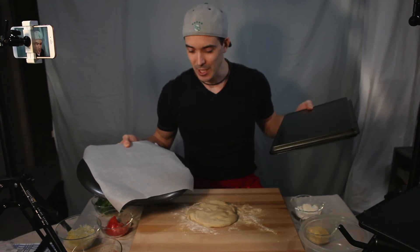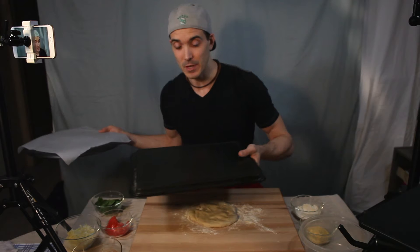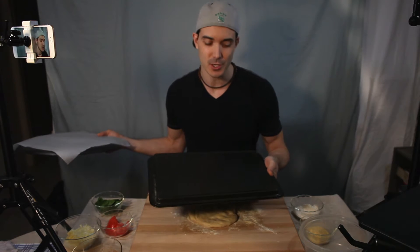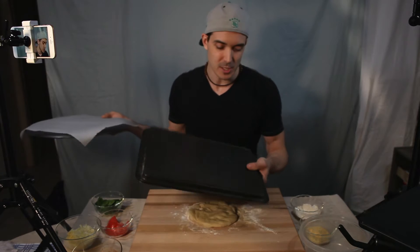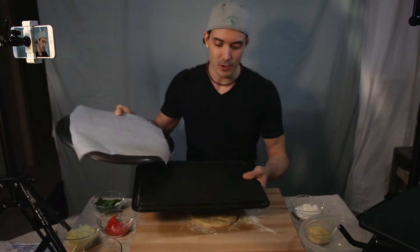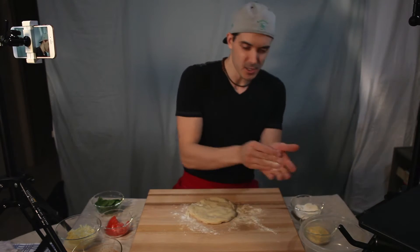Since I'm cooking on a baking stone, I'm going to use this parchment paper here so I can slide it into the oven nice and easily. But if you don't have a baking stone, you could use the back of a sheet pan and put some cornmeal or flour on it so it doesn't stick.